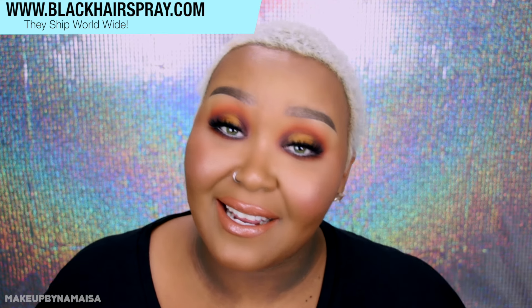Hey everybody, it's Mina Maisa and today I'm coming to you finally with another wig review. This wig was sent to me by BlackHairspray.com, but they told me: if you don't like the unit, tell the people; if you do like it, tell the people. It doesn't matter either way — they just want me to give my honest opinion and share it with you guys.